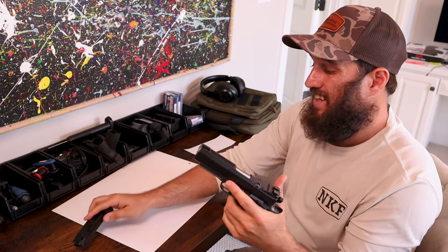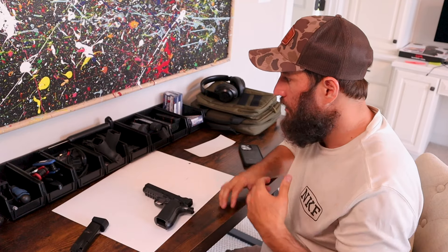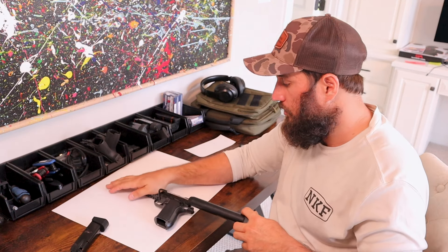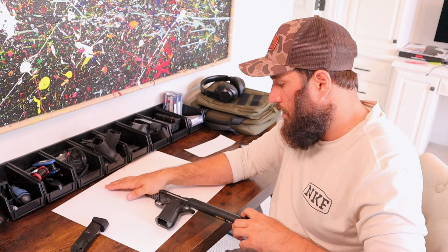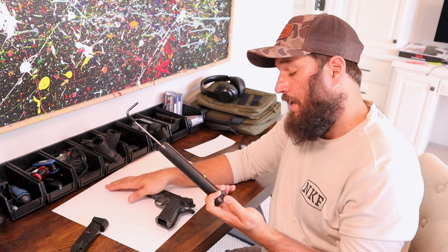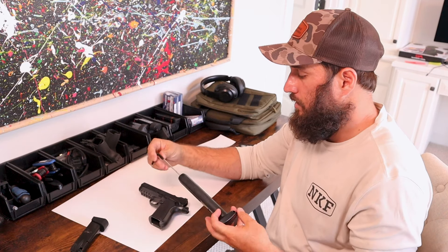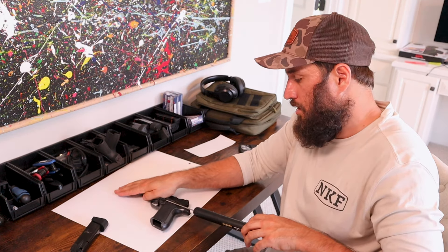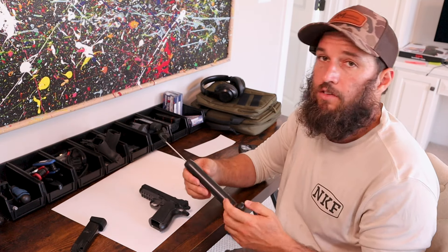Out of the box it's really nice. The trigger is said to be between three and a half and four and a half pounds from the factory — obviously that will probably break in over time. We're just going to do a little test right in the center of the trigger. That's just over four pounds. We'll do it one more time for consistency — four to four and a half is the number. Same thing. No issues with that.